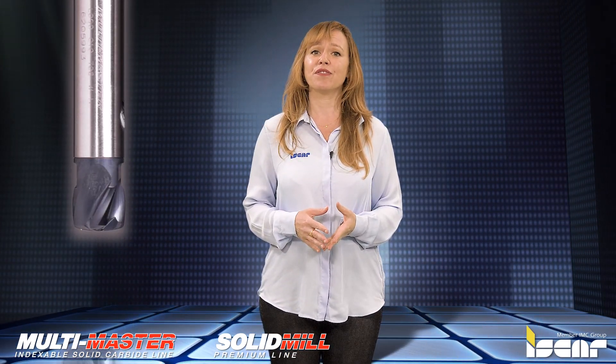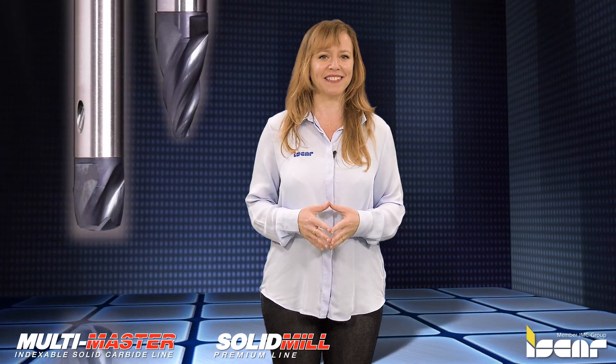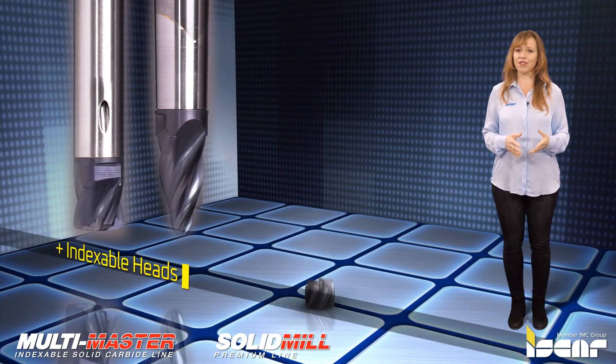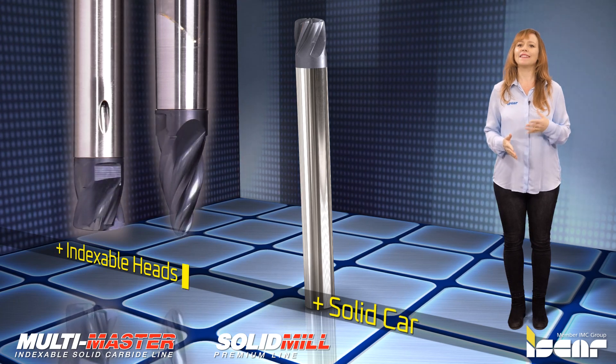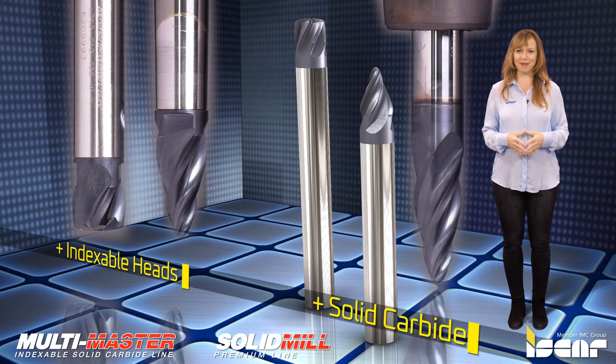The new application range for multi-master types includes interchangeable oval-shaped and lens-shaped solid carbide heads, while the application range for solid carbide types includes solid carbide lens-shaped, oval-shaped, and tapered oval-shaped end mills.